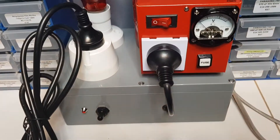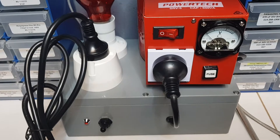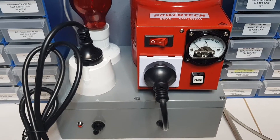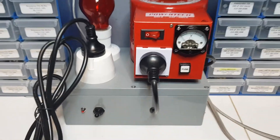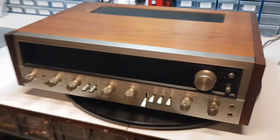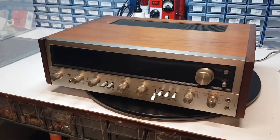So the dim bulb tester will save your amp from being fried. If you power it up and there are issues inside, you'll be able to save it from destruction. And with a little beauty like that, that's exactly what we want.